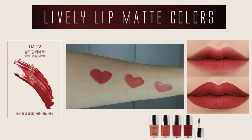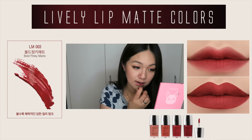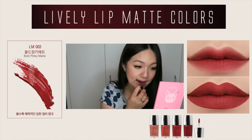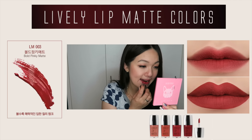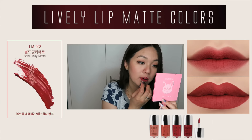The next color is supposed to be a red chili color, called Bold Pinky Matte. However, I noticed that it is much more pink on my lips compared to how it looks in the picture. So it's more like a pinkish red instead of a red chili shade, which I actually like because the next shade will be a red color, so it's good that there's a variety even though the selection is limited.